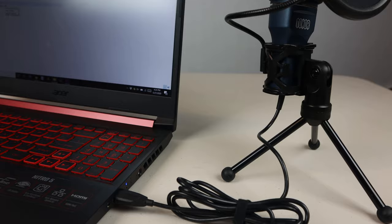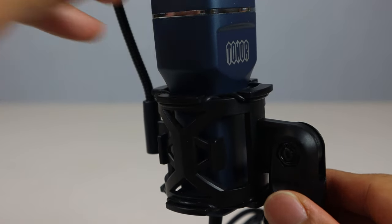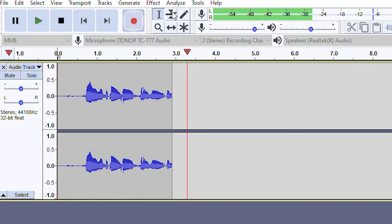This mic is pretty much plug and play. Just attach it to your computer via the USB cable, and the drivers will install automatically. Once this is complete, you can use any application that accepts microphone input, like Audacity for sound recording, Skype for video chat.